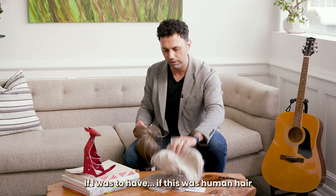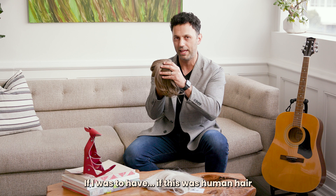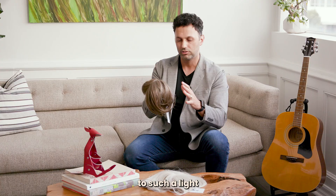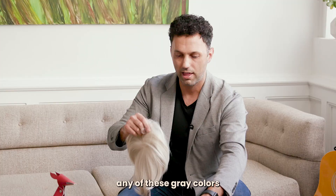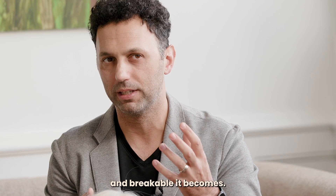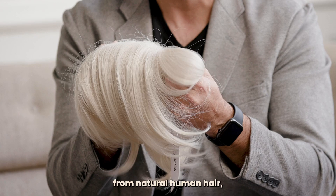If this was human hair and it was going to be actual grey hair, human hair comes naturally in a very dark colour. To bleach it all the way to such a light grey as this would require so many levels of bleaching processes. And the more we bleach hair, the more brittle and breakable it becomes. So if I was to colour this all the way up from natural human hair, it wouldn't last very long — it would break and it would be dry.